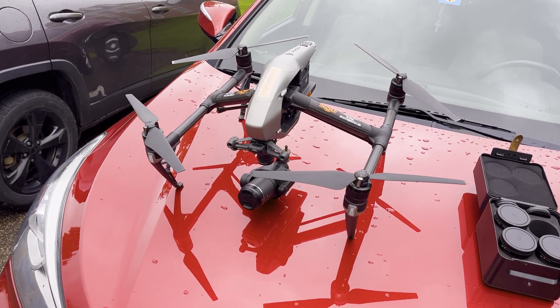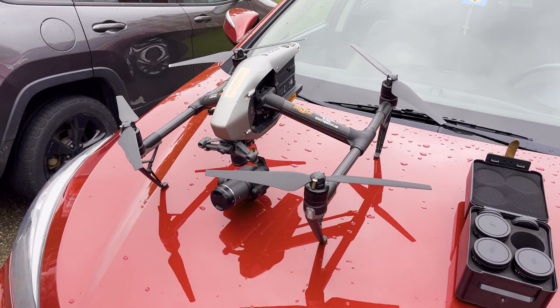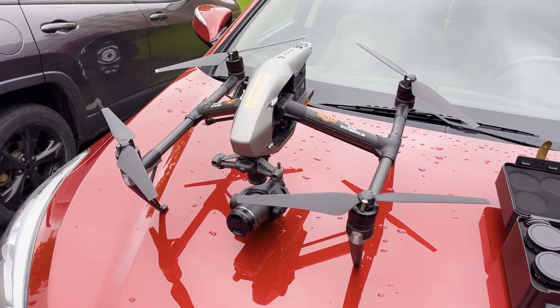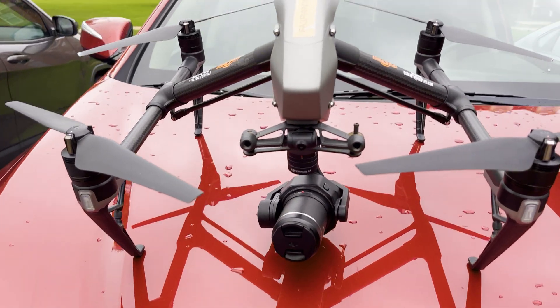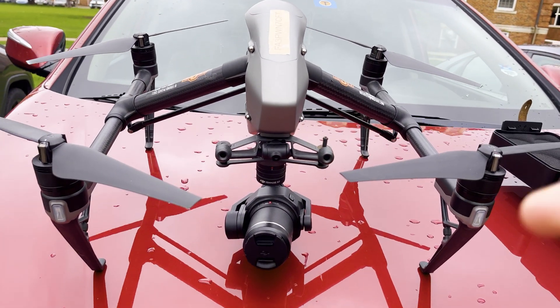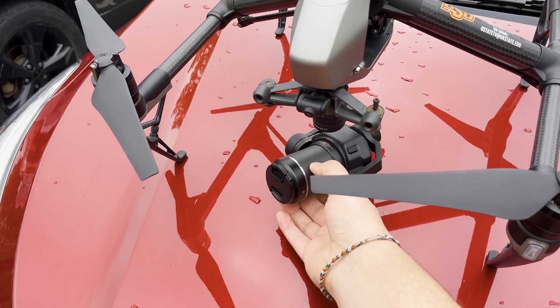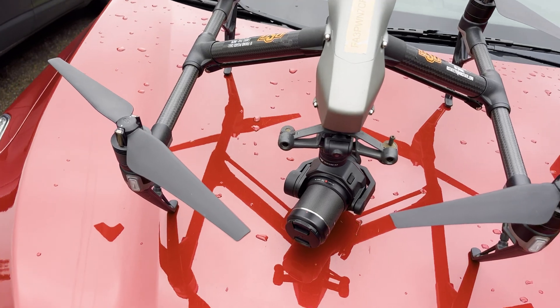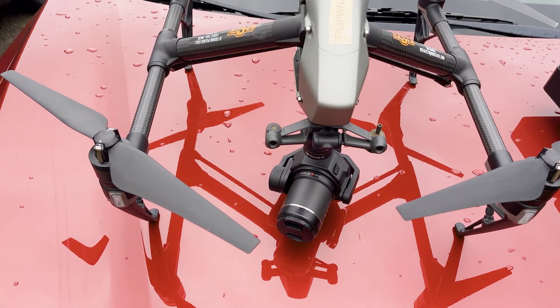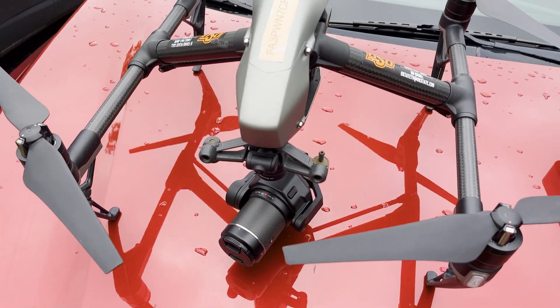As you can see, this is the DJI Inspire 2 and the one thing I wanted to showcase with this drone — it does many amazing things — but the thing I love most about this drone is the interchangeable lenses. It's like a drone with a built-in DSLR, so you can remove the lens and change different focal lengths.